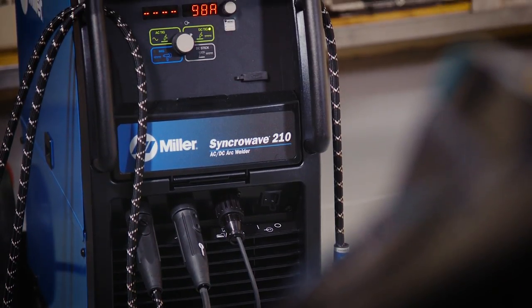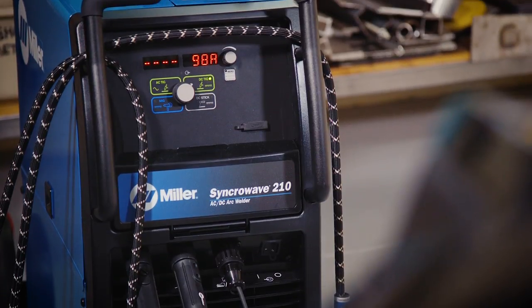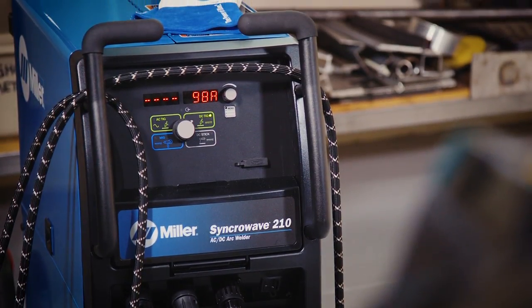It has to run 120 or 240, and has to be able to run on a generator, because when we're out in the field that's all we have for power out there.